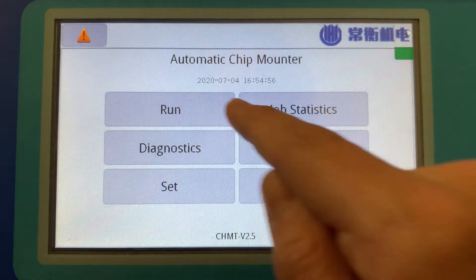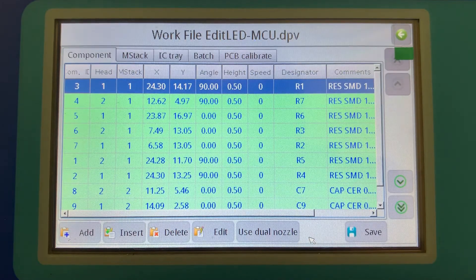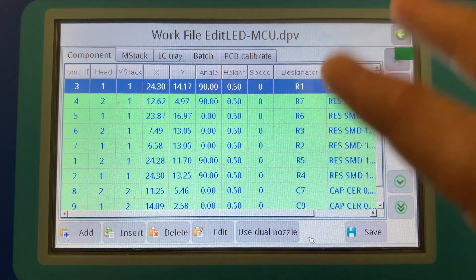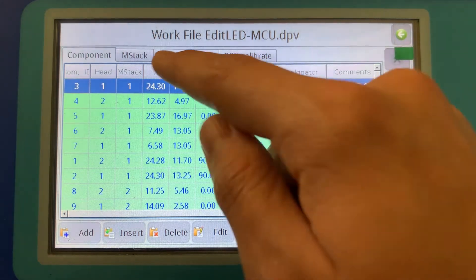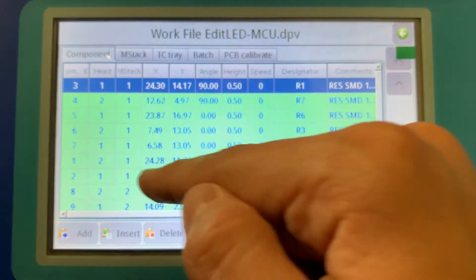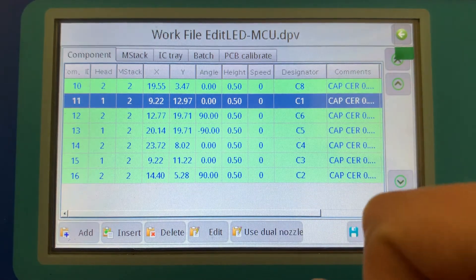If we go all the way back and choose Run, then choose the work file we just imported, we can choose delete, edit, or load. In this case I want to edit, because we need to calibrate the location for each of the components. As I described in my other video, the X and Y calibration points need to be done from the GUI. This shows every line item for the components we're assembling — a handful of capacitors and a handful of resistors. The mStack view shows the stack ID for the two components: a 10k ohm resistor and a 0.1 microfarad cap.